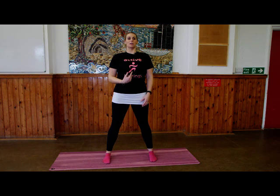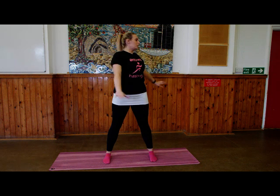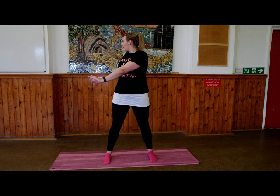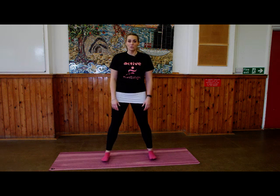Widening your stance now, keeping your hips facing forward. Take a nice deep breath in, feel tall through the spine, and exhale rotate round looking over your shoulder but keeping your hips facing forward. Inhale feel tall, exhale rotate round all the way to the other side as far as you can. Inhale, exhale rotate. Last one — inhale, exhale rotate all the way around, keep those hips forward, feel the twist through the spine, and come back to centre.